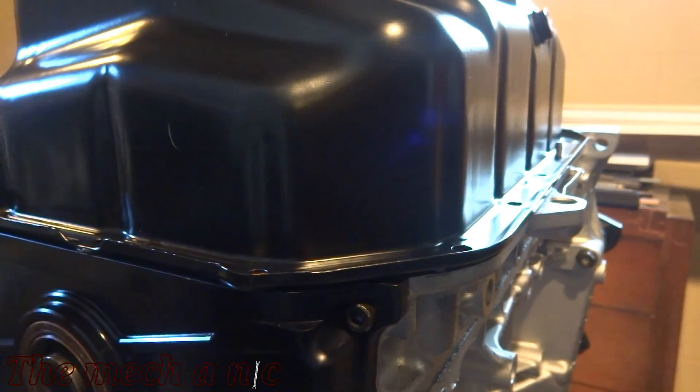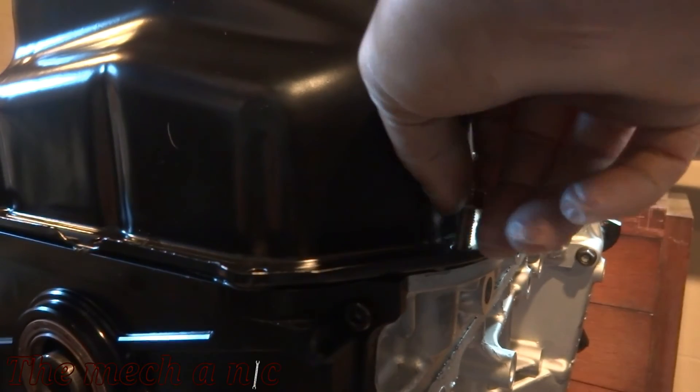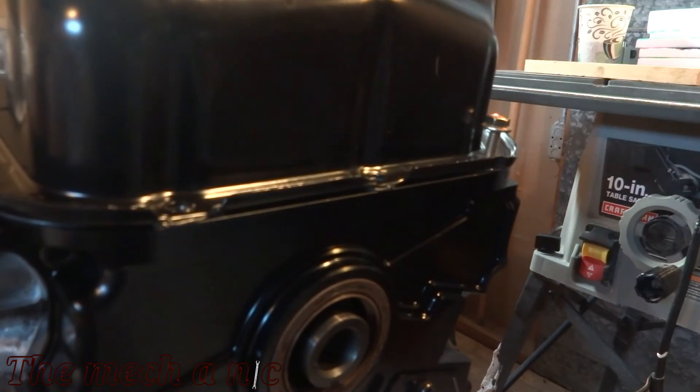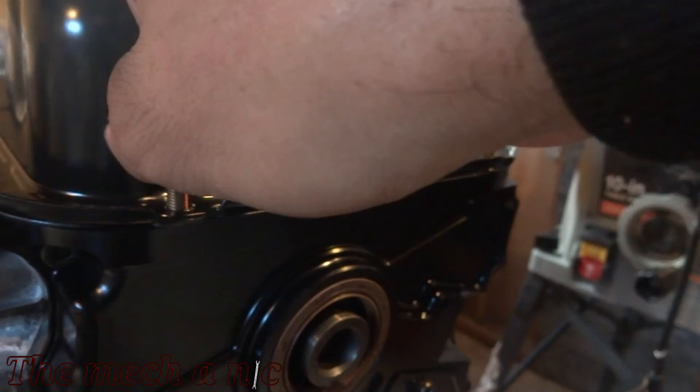Once the oil pan made contact with the engine I tried not to move it at all. I put two or three bolts in just to keep everything aligned, but I actually let it sit for about an hour as per the instructions from the silicone. After an hour I came back and started to install all of the bolts.